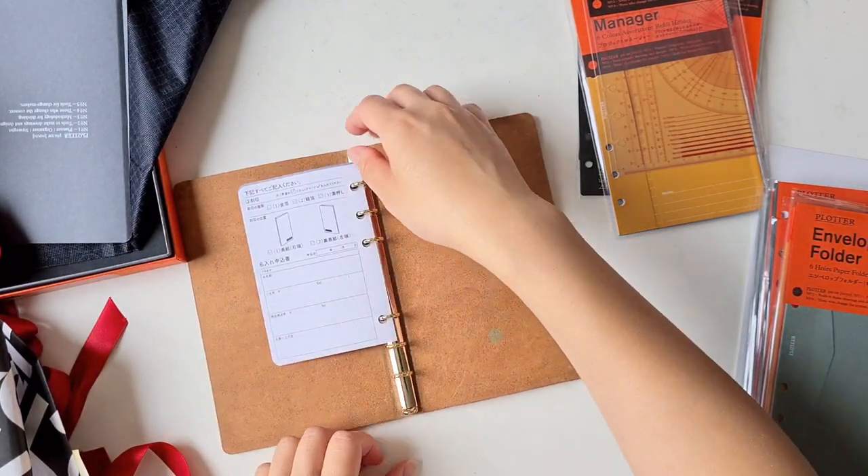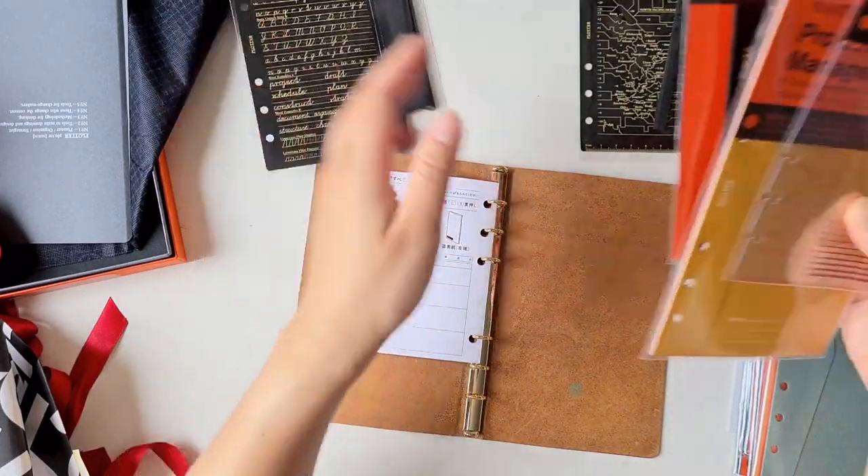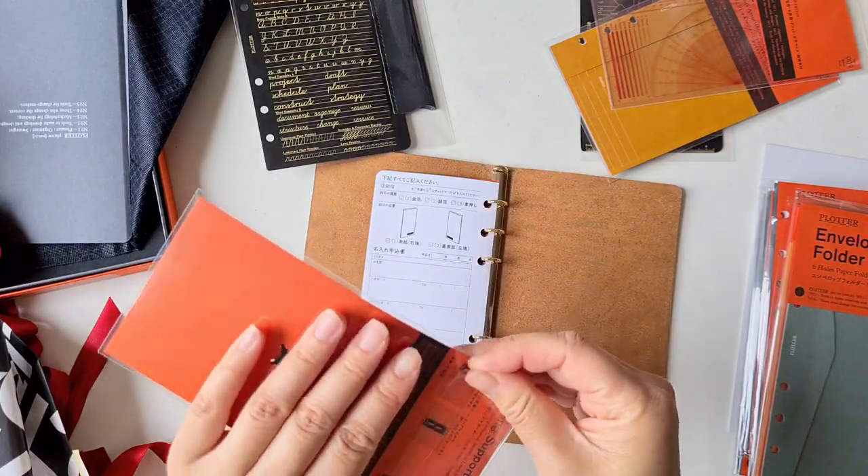Alright, so we have everything. Now I'm going to start setting it up. I'll begin with the ring supporter because that's the piece that goes right inside the middle.